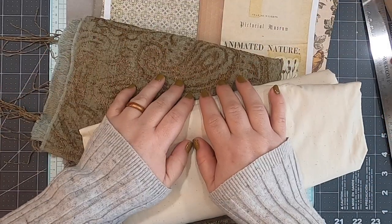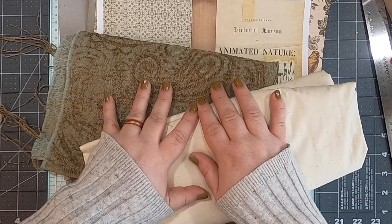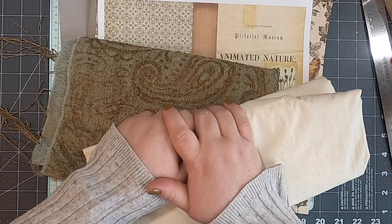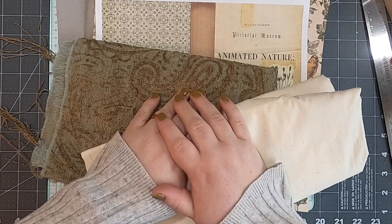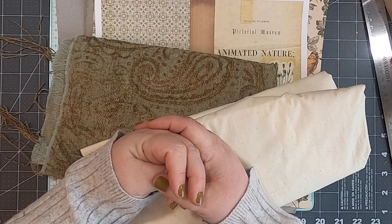Hello everybody and welcome back to Muses by Nikki. I'm here today to make the soft cover for our book series — our nature book series. However, this cover is totally transferable and you could use it for whatever project you're working on. This is going to be two different ways that I make a soft cover.